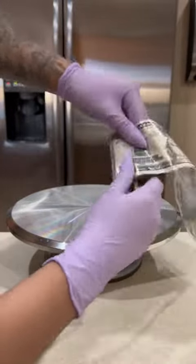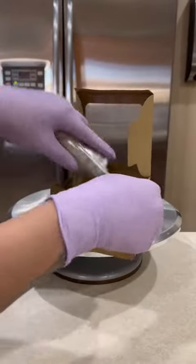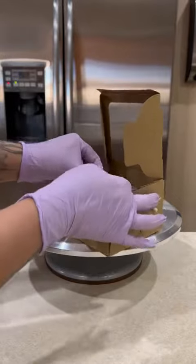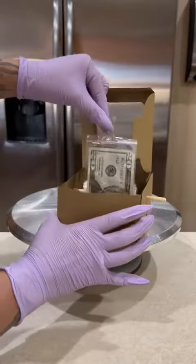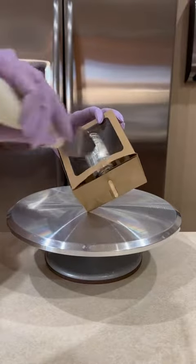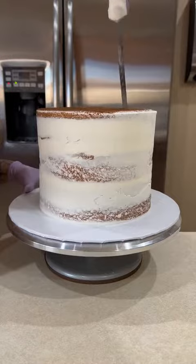Once I'm done rolling, I grab that treat box that I made in the beginning and I cut two small holes on each side of it so that way this roll can fit perfectly. I do cut those sides of that lid just because now that we have the stick in there, it won't allow it to close so I don't need those sides. I tape the box and then I cut a slit on that top window so that way the money can roll out.